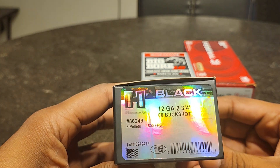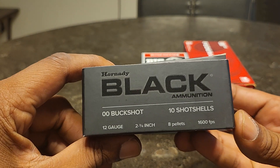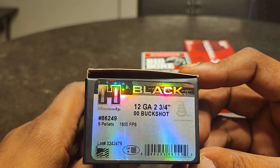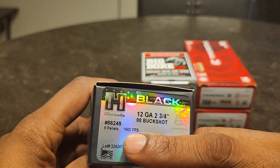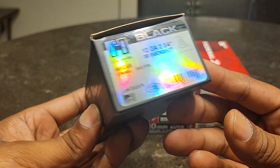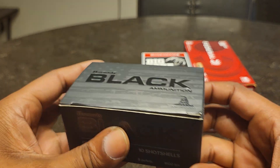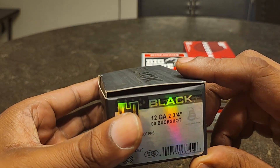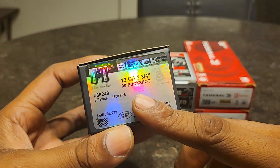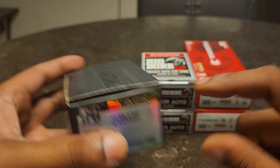I went ahead and got some more 12 gauge ammo — always try to keep stocking up on this as well. This is Hornady Black, double-ought buckshot, eight pellets, 600 feet per second, and these are $15.99 a box. If anybody is wondering what's the difference between this Hornady versus Hornady Critical Duty or Defense — this does not have the wad similar to flight control; this is just normal buckshot without the Versa-Tight wad.